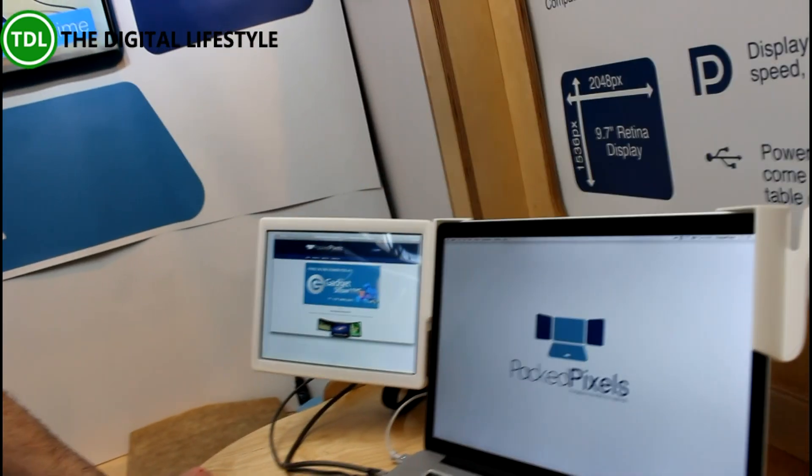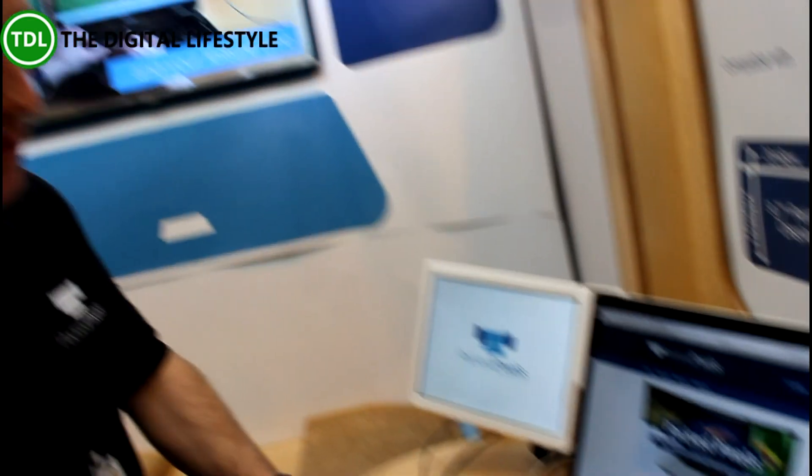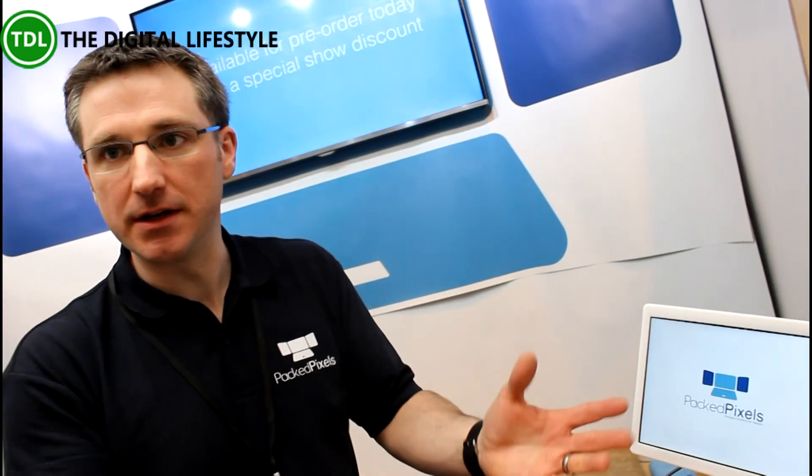Do you need any special drivers or anything like that? No, plug and play, nothing needs installing. So if you've got a work laptop that was locked down, not a problem — you just plug it in like any other monitor.